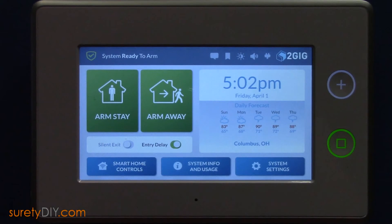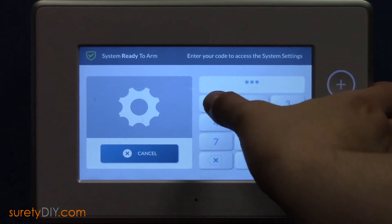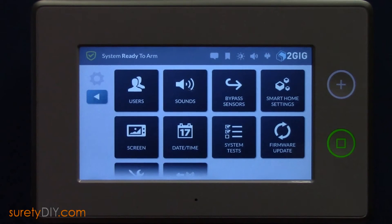Whenever adding a new device to your network, it's good to perform a remove device first to remove any parent network link the device might have previously had.